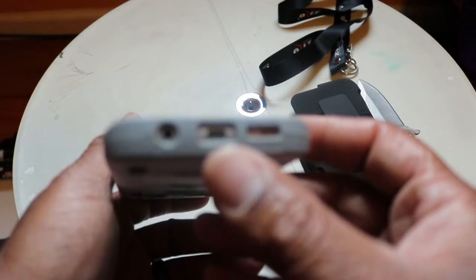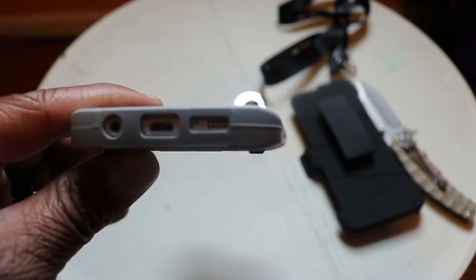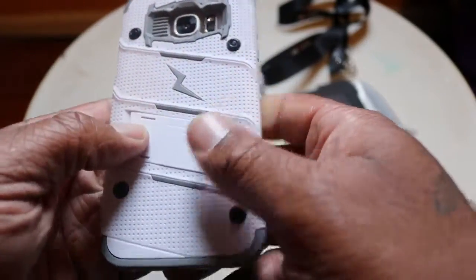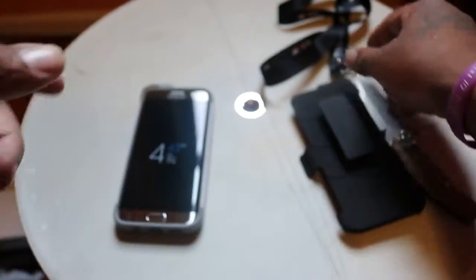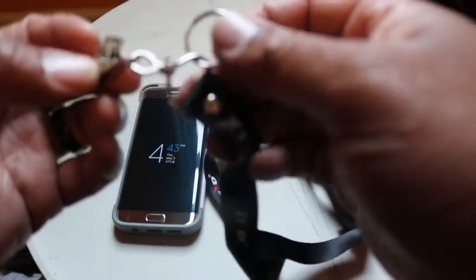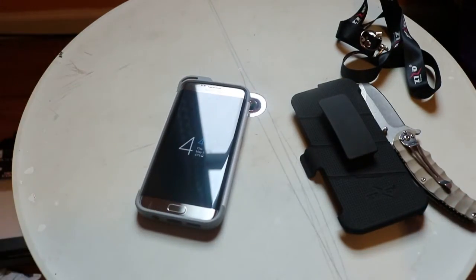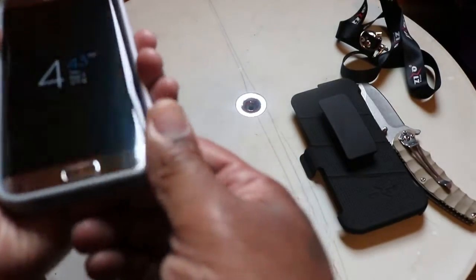Then you got your charging port right here and your 3.5 millimeter headphone jack right there. Let me get some clarity because it's looking a little unclear. There we go, a little better. So like I said, the case looks hot, feels hot, real nice. I like the design, I like the way it looks and feels. I'll probably never use this lanyard — it'll go on my keychain rack or I might give it to the kids.